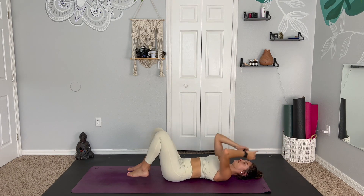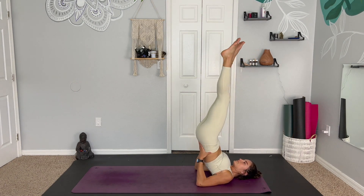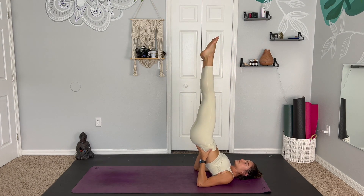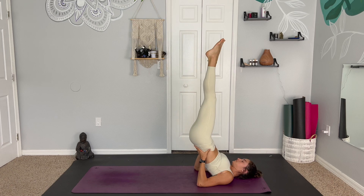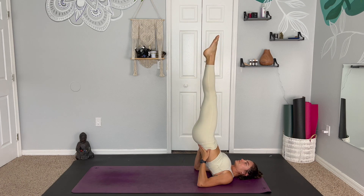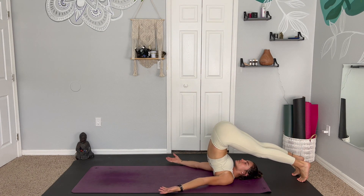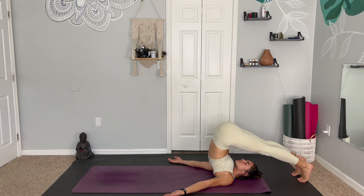Exhale, gently release. Straightening the legs, and if shoulder stand is in your practice, we can come into shoulder stand or supported shoulder stand by placing the hands on the lower back, squeezing the glutes together, trying to get the hips over the shoulders, but just enjoying the blood flow down to the heart center. And if we like, we can extend the legs over the head coming into plow pose, but making sure to find what feels good. If we have any tension or discomfort in the neck, we can release down onto the back.